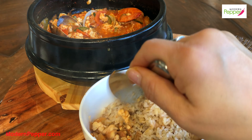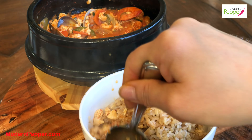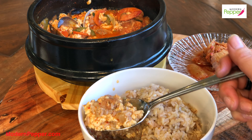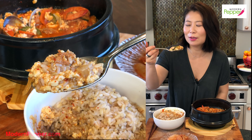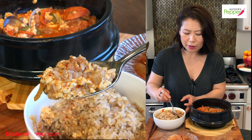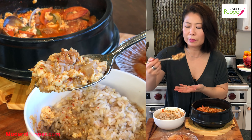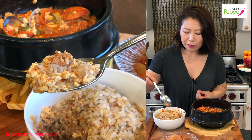Now take a few spoonfuls and put the tofu stew in your bowl on one side and mix it all up. You can taste the pork — because we made all the vegetables and the pork really small in size, everything is just a perfect bite size for your mouth. And of course you always need kimchi — a little bit of kimchi goes a long way when you eat Korean food.